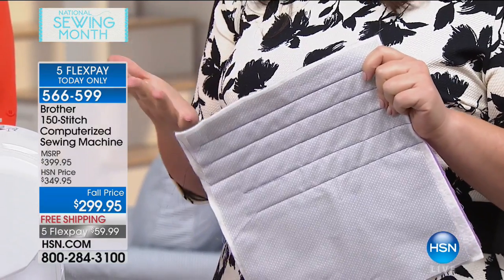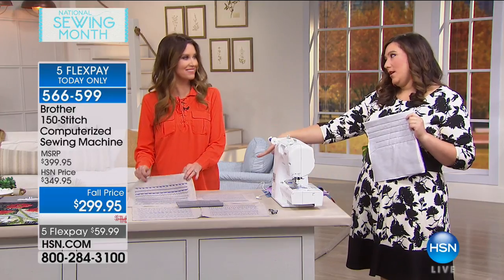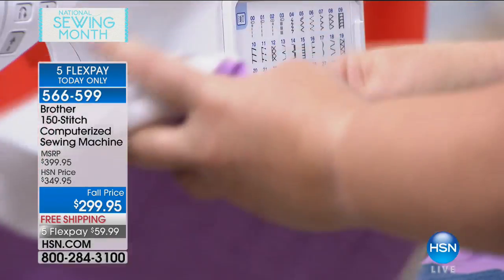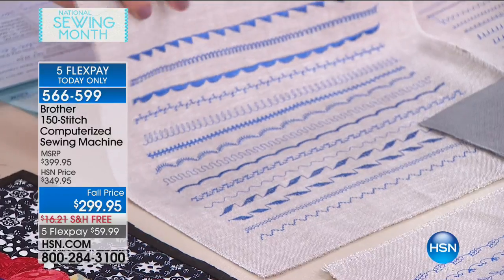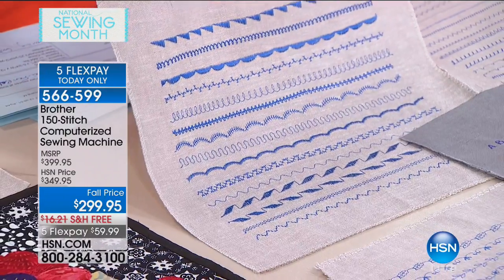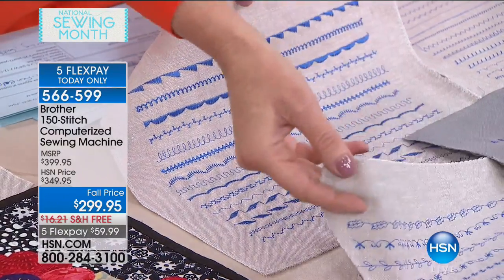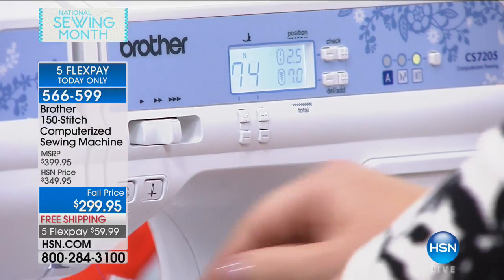I love decorative stitches, and this machine has 150 decorative stitches. I'm going to show you how easy it is to operate that. On the front of the machine there is this flip-up panel and you can see all the different decorative stitches. They're all automatically in there — loop-de-loop, triangle, leaf. If you coordinate the numbers on the screen with the numbers on the built-in flip-up panel, you're ready to go.